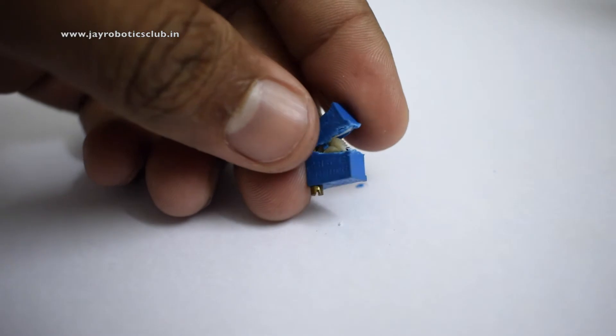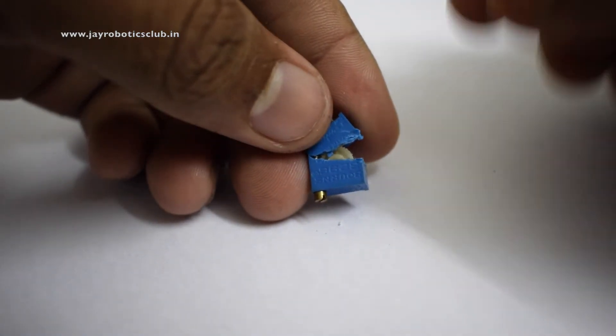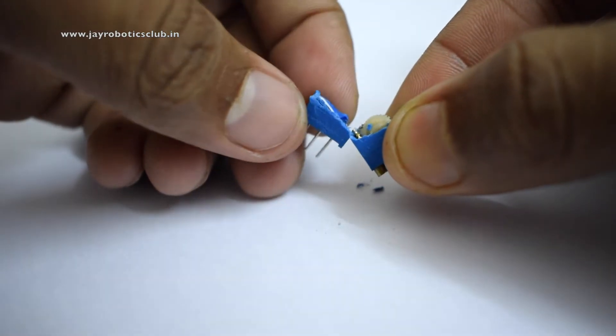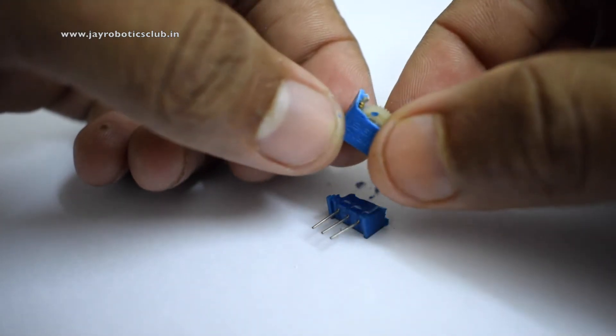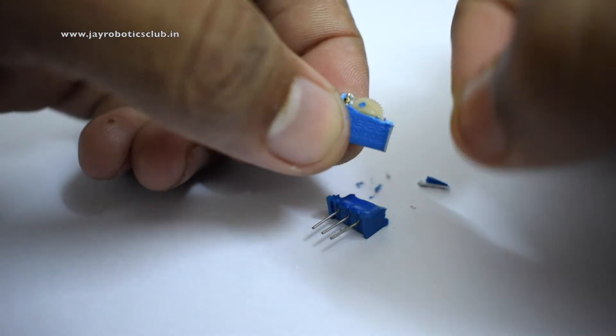So I have done it and I guess you might see a gear over here, right? So this is the main portion where we have to see it, and yeah, we do have three terminals over here. There is a bolt over here which in turn turns this potentiometer.